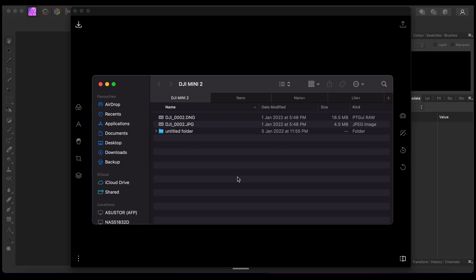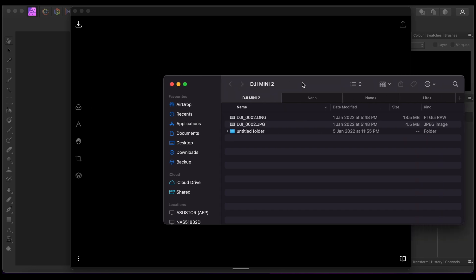Alright guys, I'm back at my computer. I have the DJI Mini 2, the Nano, the Nano Plus, and the Light Plus footage all taken at almost the same spot. The time difference is that the last shot was taken at about 5:48, with the Nano taken subsequently, and the earliest being the Light Plus.